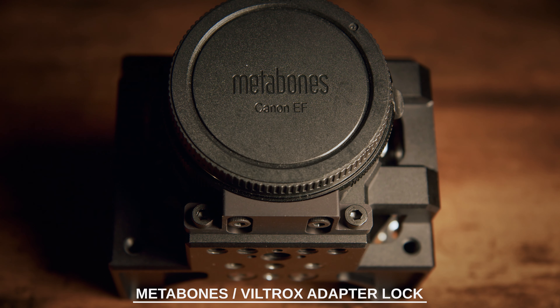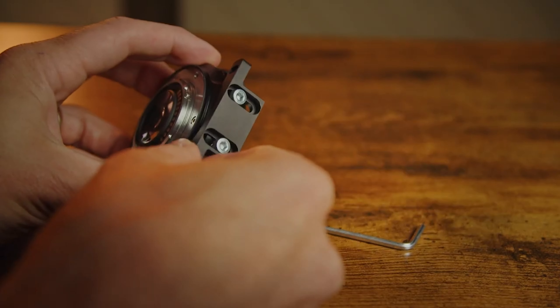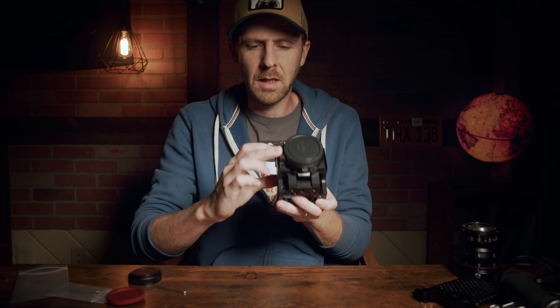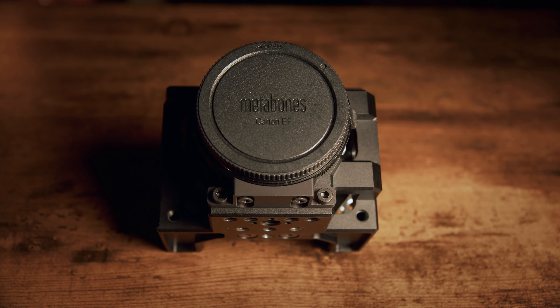Next, I want to talk about the Metabones Speed Booster adapter lock, which works with pretty much any other Metabones adapter. This allows you to lock the adapter to the cage, which is important for two reasons: it takes a lot of strain off the camera mount when putting a bigger, heavier lens on with an adapter, and it also removes a secondary point of connection. Affix this to the Speed Booster and leave it a little loose until fully mounted. Put the Speed Booster into place, press this down, and it lines up right with the holes on the cage. Throw on a couple more M4 screws and the Speed Booster is mounted to the front — even if you depress the mount, it's locked into place.